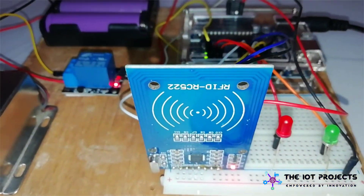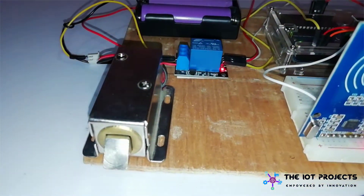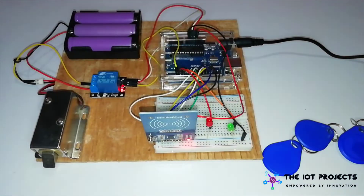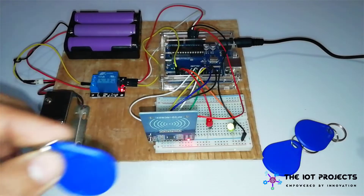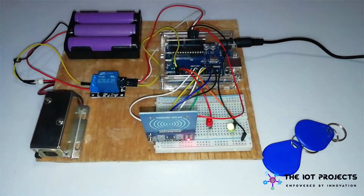Hey friends, welcome back! In this video I will show you a tutorial to make an RFID mastercard door lock system using Arduino, with which you can register multiple RFID tags and control your door lock system.